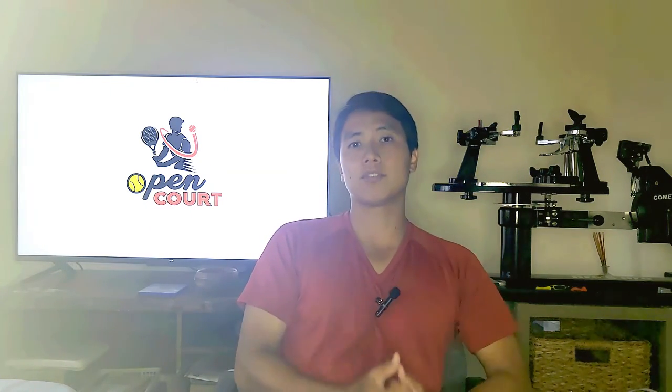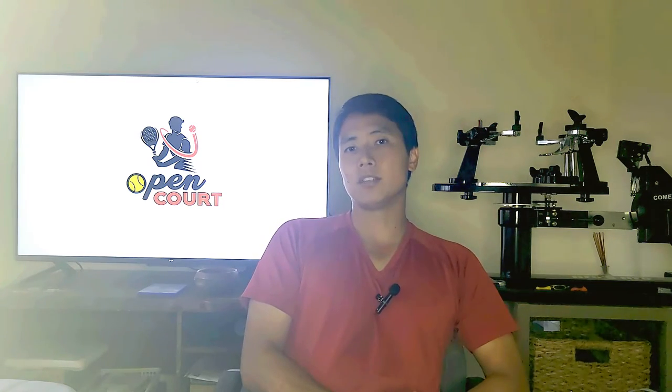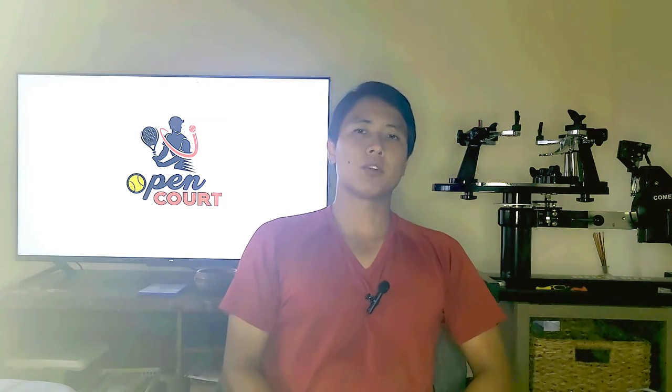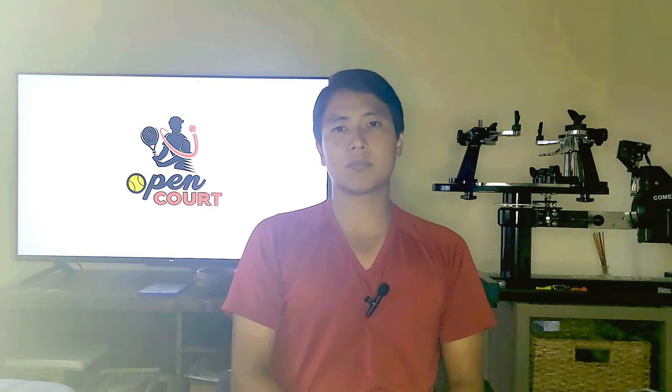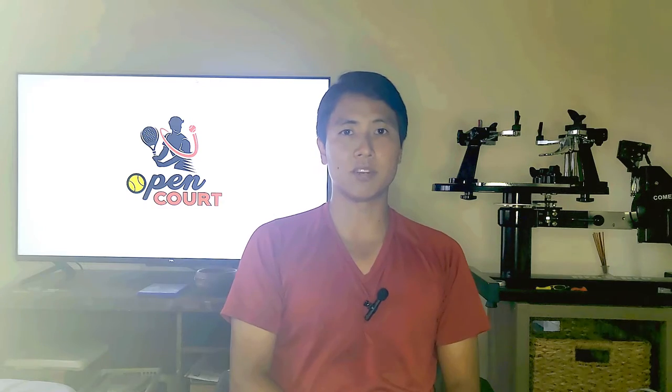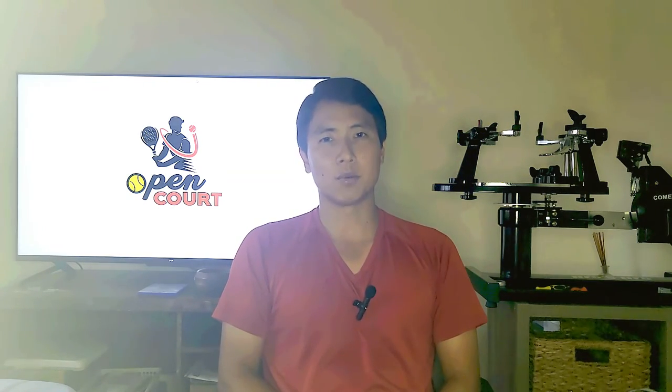I hope this video was helpful and answered your question as to why I string different tensions in the mains and crosses, as well as why most people out there do that. If you guys have any more questions feel free to send them to Open Court — I'll try to get to you as soon as possible, or maybe I'll answer your questions directly on a future segment of The Court Checklist. Thank you for watching.